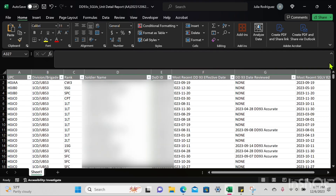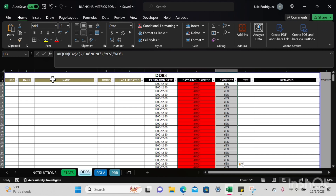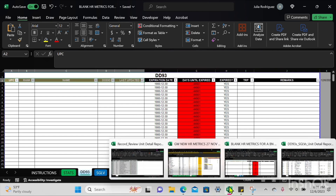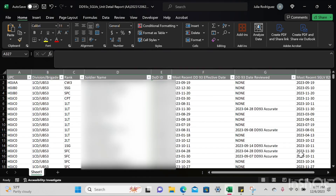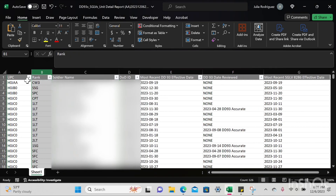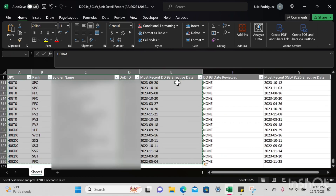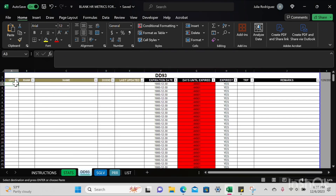I'm going to go back to that blank HR metrics Excel and hit the DD93 tab. You'll notice the first five columns are highlighted in brown — that is the only information I'm copying from the query we just pulled. Comparing the two sheets, I notice column B 'Audible Out' needs to be deleted. I'll copy the information I need using Ctrl+Shift+Down, Ctrl+C, then paste values only.